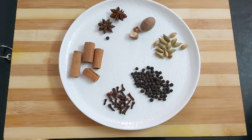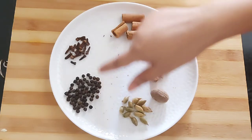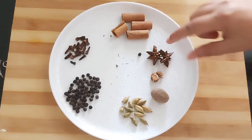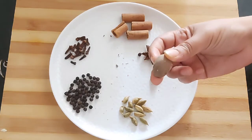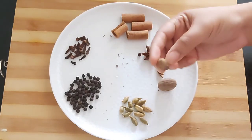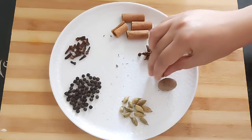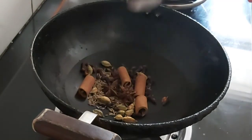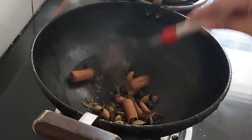Spices play an important role in the making of biryani, so first we will make the biryani masala by roasting some whole spices like peppercorns, cloves, cinnamon sticks, star anise, a small portion of nutmeg, and lastly some cardamom. Heat a karahi and roast all the whole spices along with 1 teaspoon of cumin seeds.